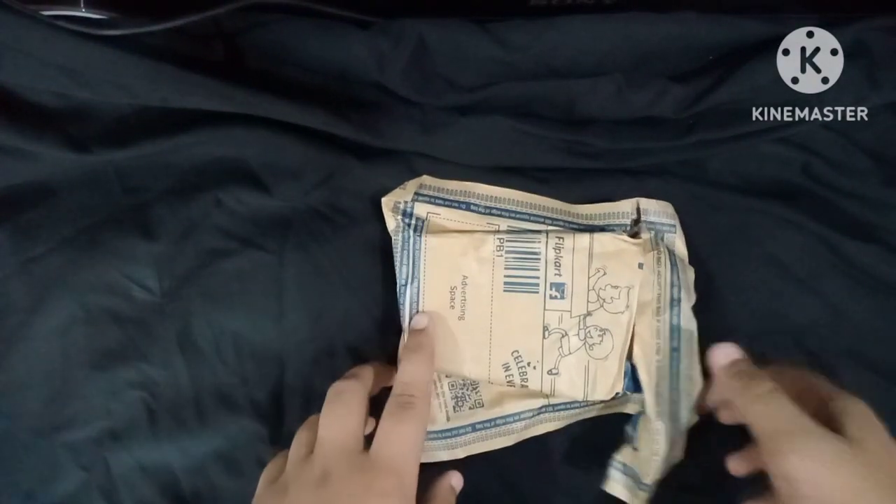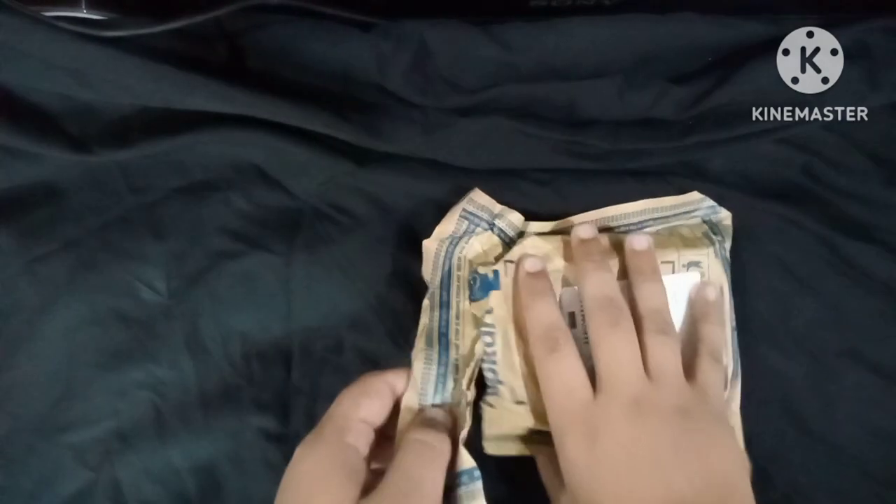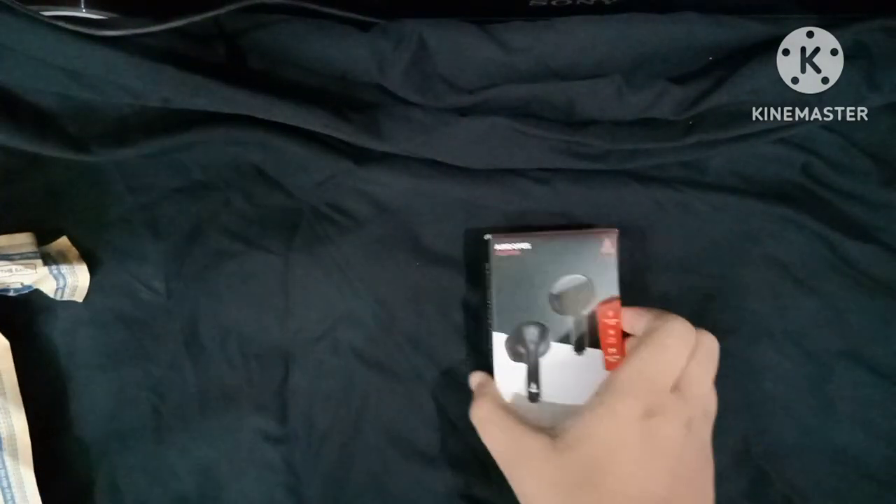Yes friends, we are now with our unboxing video. Look, this is the place I was telling you about. Basically, when I was opening my packing, it was all already in the box. So we will not have the first unboxing, but I will share the second unboxing with you.